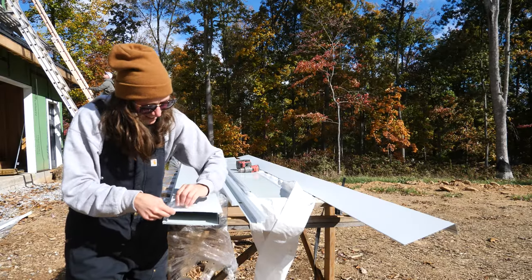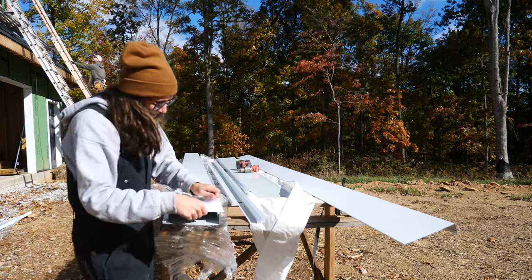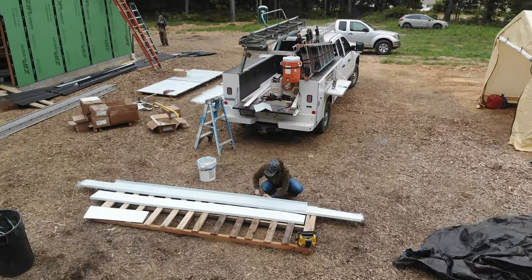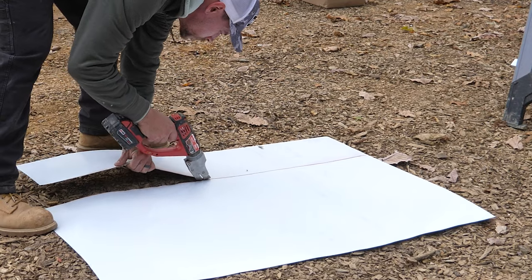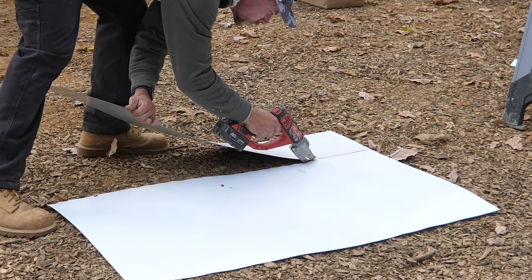All the metal comes with a layer of protective plastic film that's to be peeled off just before installation. Elena was our dedicated plastic peeler and she did a nice job with this tedious task. The Milwaukee single-cut shears seem like a pretty decent tool, considering the roofers had the exact same one.